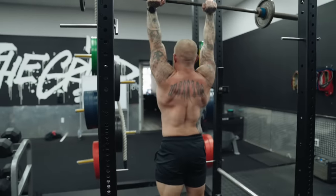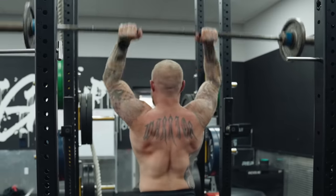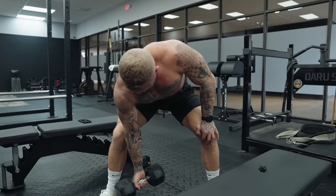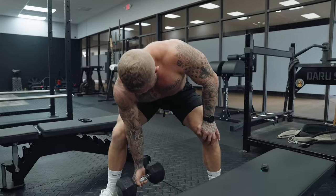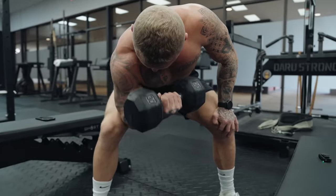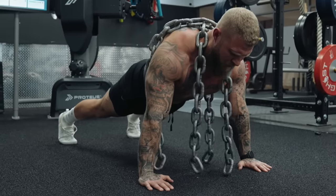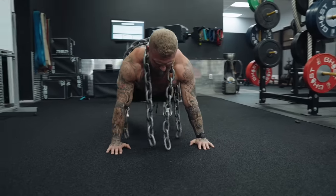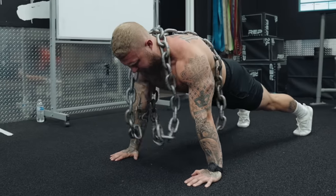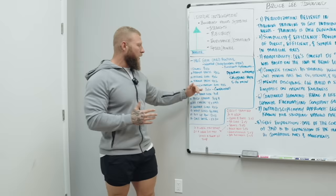The next set of exercises: 1A is a French press again — you can change up the implement, like switching to an EZ bar. Four by six again. Then 1B, concentration curls with dumbbells or an EZ bar, four by six repetitions. The next set of exercises: 1A is a weighted push-up. You can use a weight vest, plates, chains, or a partner. The goal is to maintain speed through all reps — three sets of ten, explosive concentric.